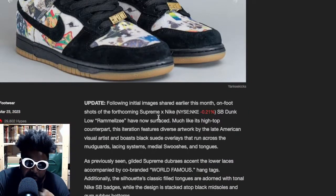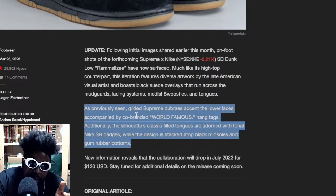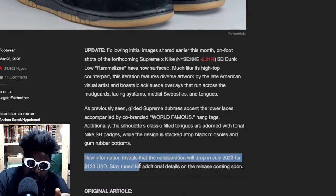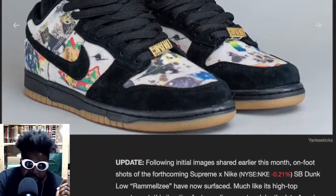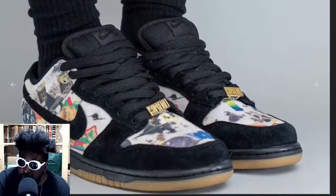Courtesy of Hypebeast, following initial images shared this month, on-foot pictures of the SB Rammellzee have now surfaced. Much like the high-top counterpart, the iteration features the diverse work of the late American visual artist, with black suede overlays across the mudguard, lacing system, and medial swoosh. The collaboration will drop in July for $130. These are definitely going to sell out, especially being black and easy to wear — everyone's going to be all over them.